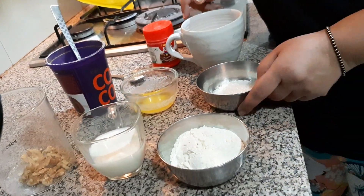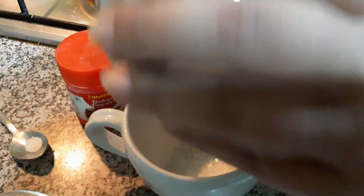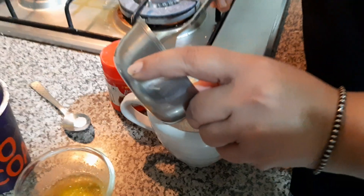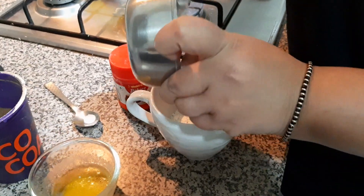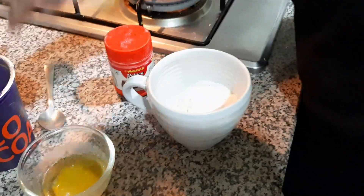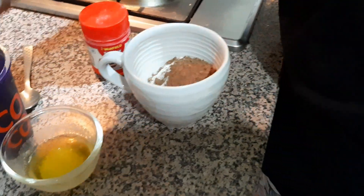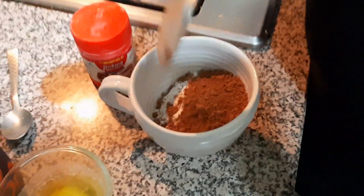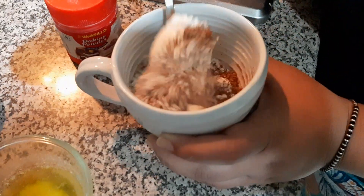So we will start making it now. First of all I will add the sugar into my mug. Now I will add the flour into the mug. I will add in some salt now, and 2 spoons of cocoa powder here, 2 tablespoons. Now I will just give it a good mix, just to dry mix first.